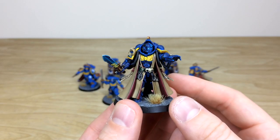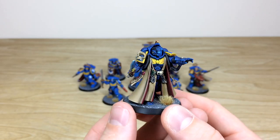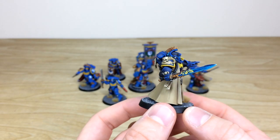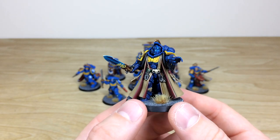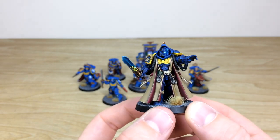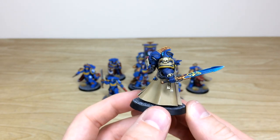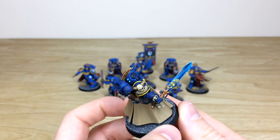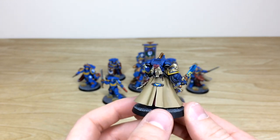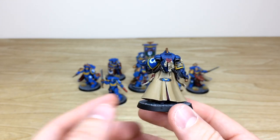The Primaris Librarian has a really cool slightly darker armor, and immediately you can see those lovely yellow trims which the second edition Ultramarine scheme is very reminiscent of. Kev's done great work with the glowing eyes, the little runes, and a lovely brush-blended blade on this model, really showing that psychic force going through his sword.